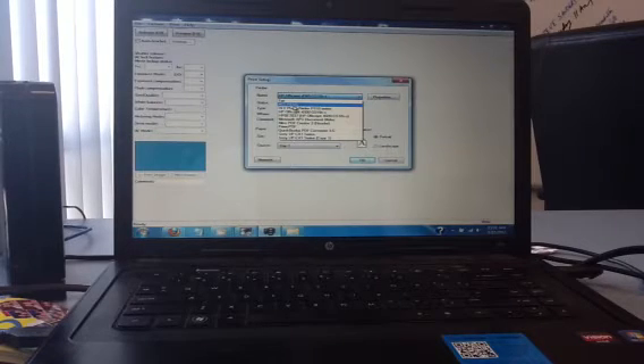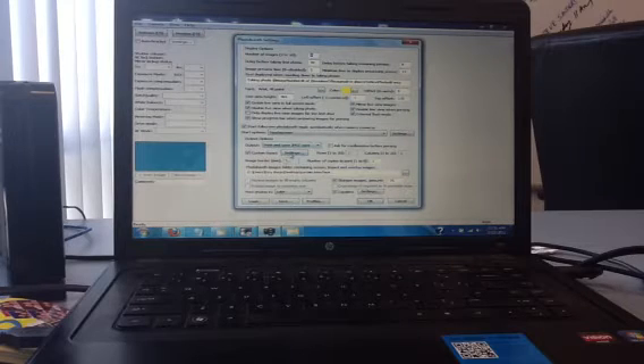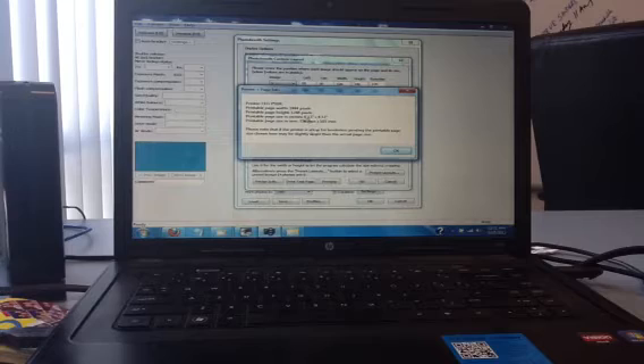I want to choose HiTie and then six-by-four. Say for instance I want to do a six-by-four strip photo strip in landscape. Go to File, Photo Booth Settings, go back to your Custom Layout Settings and it'll open up your photo booth custom layout. Go back to the Printer Info and right here it'll show you what type of printer you're using.